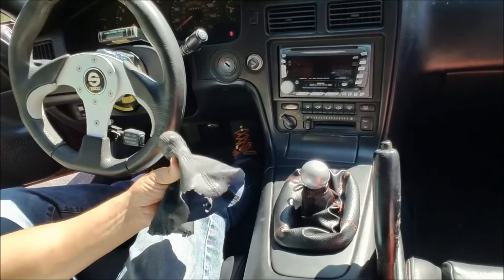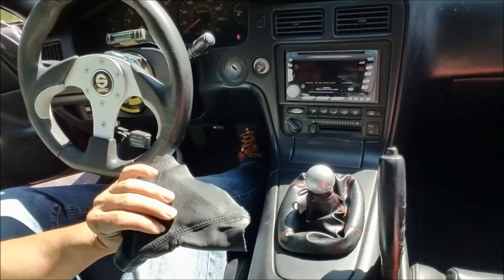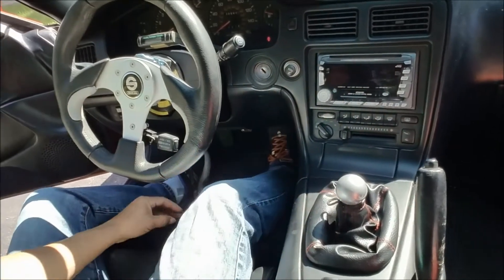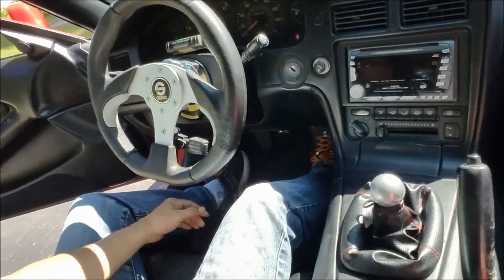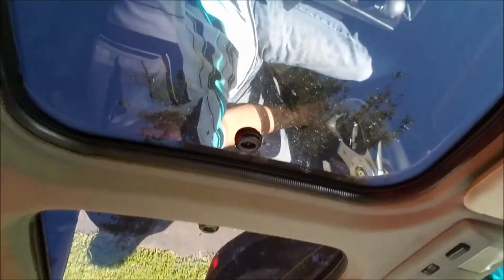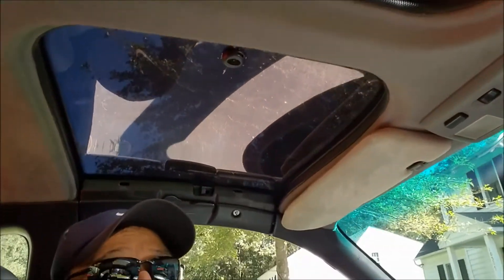The other thing I did was I changed out my boot cover — this thing was cracking up and drying out, starting to crack up, so I replaced it with this. And the last and final thing I did was I cleaned up my T-tops.